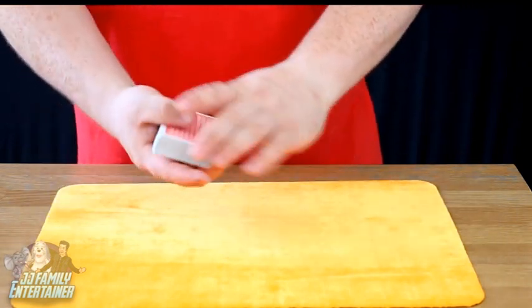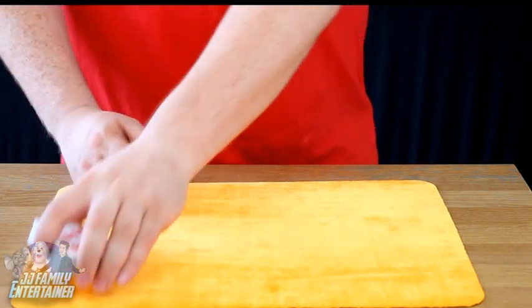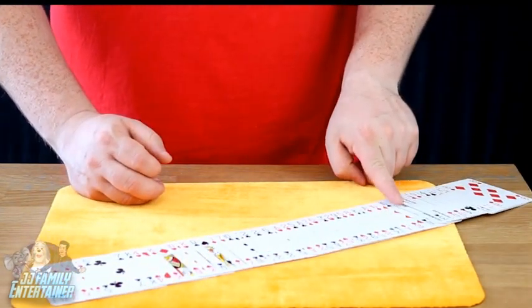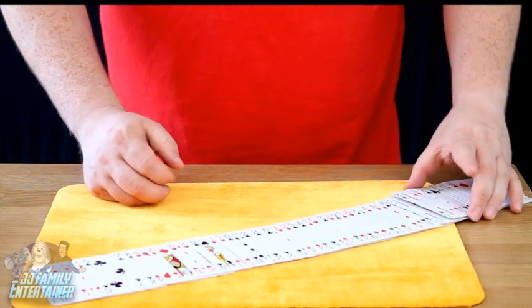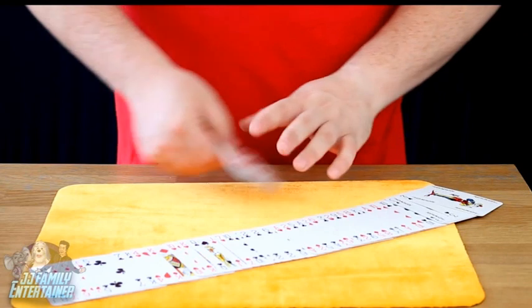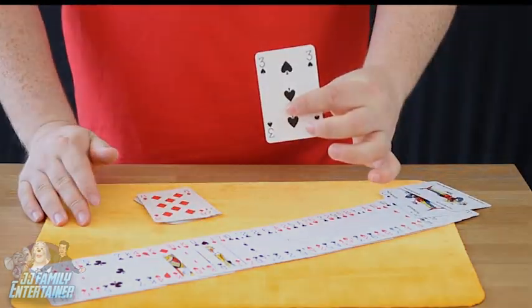You don't believe me? No, it is very simple because all we're going to do is take the cards, give them a twist like this, and we spread all the cards out like this and you'll find the two jokers are just over here and they've grabbed one card and one card only for me. They've grabbed the three of spades.